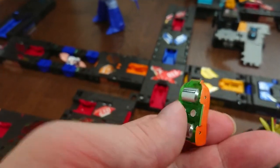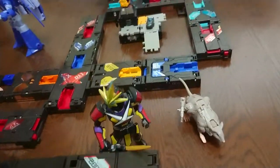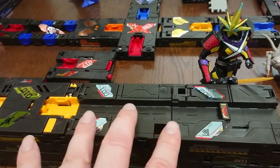We'll be using these very small vehicles. We've got about four of them. They have these little tubes underneath that are very smooth and they roll.